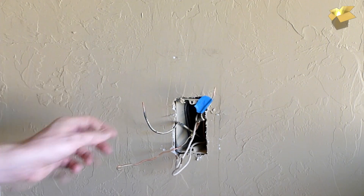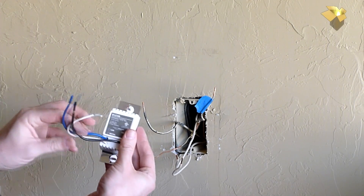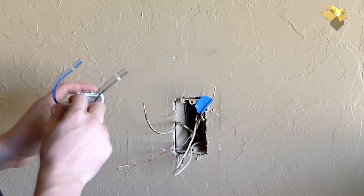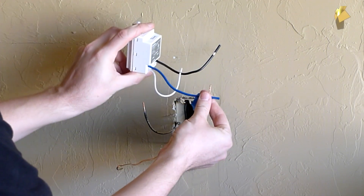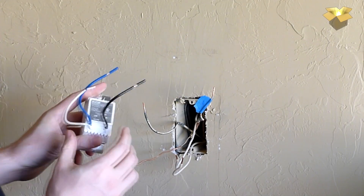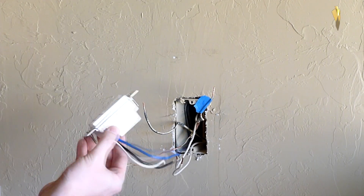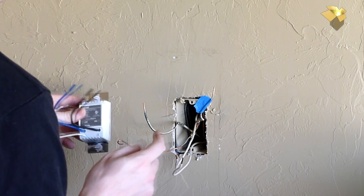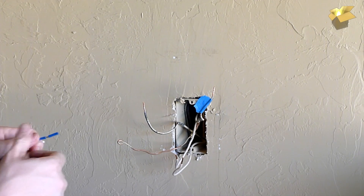Now I've got my wires out — it's going to be pretty simple. We'll take the line wire and connect it to the line on the switch. The load wire connects to the load terminal, and the neutrals are going to tie together. This switch does not require a ground, so that ground wire won't be used. I'll get that wired up and we'll go from there.